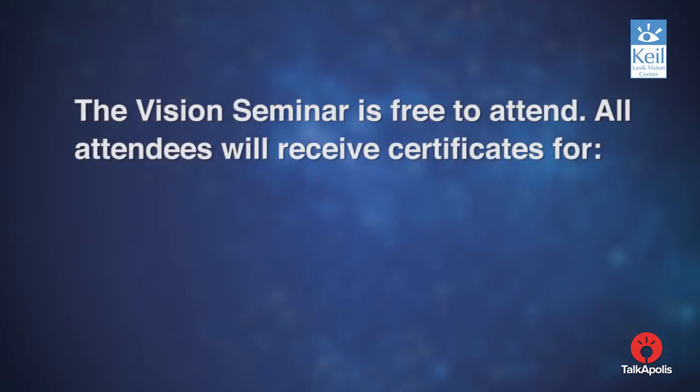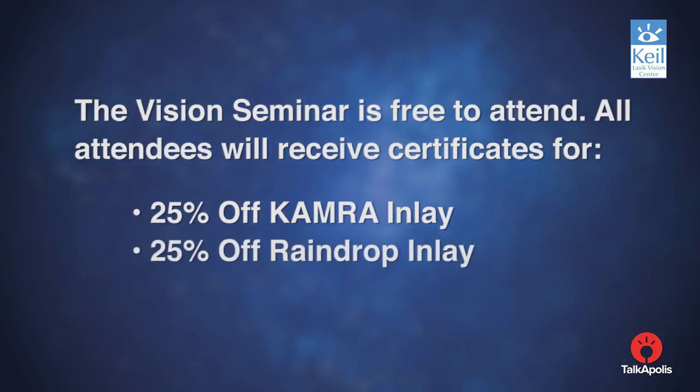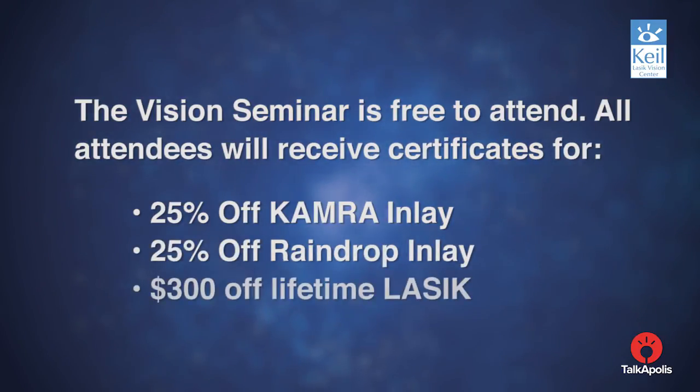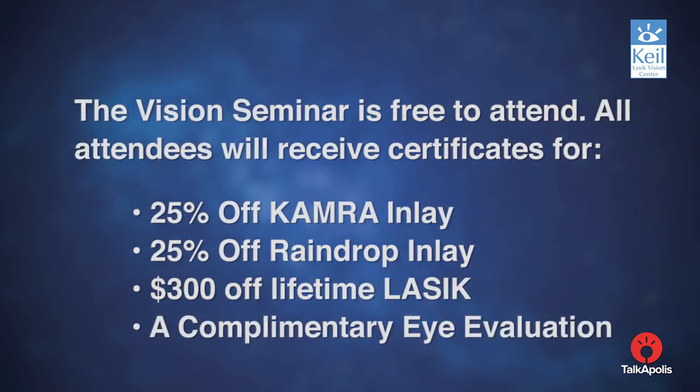The vision seminar is free to attend. All attendees will receive certificates for 25% off Kamra inlay, 25% off Raindrop inlay, $300 off lifetime LASIK, and a complimentary eye evaluation.